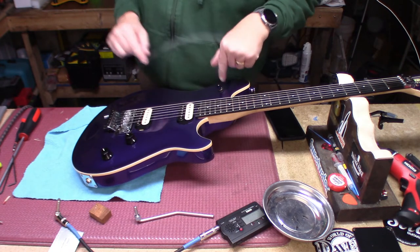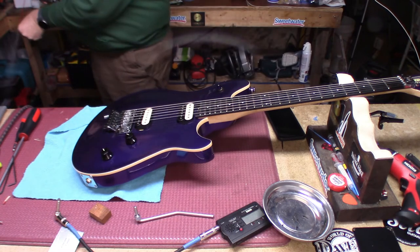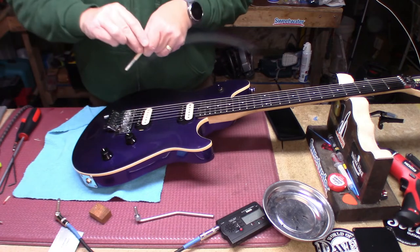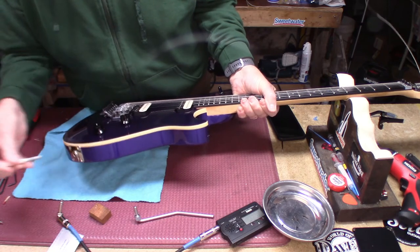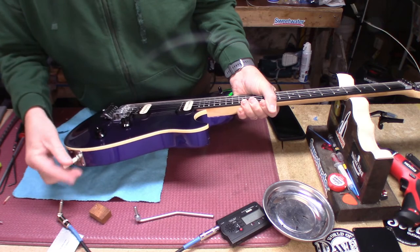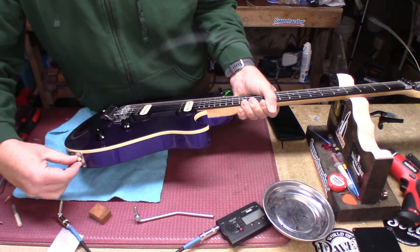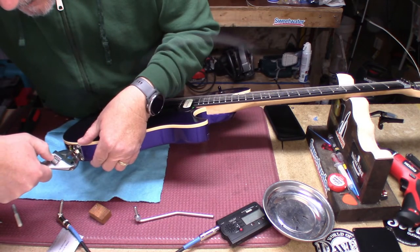We fixed the pickup selector so there's no noise. And while I'm here with this stuff out, you might as well fix any possible problem you might have with the output jack and tighten it up. I have both a metric and imperial crescent wrench — make sure that's tight.